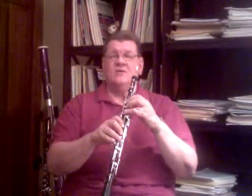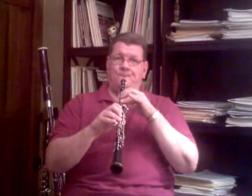One of the most important parts of that is from C to D. We're going to the half-hole D, or C to E-flat.